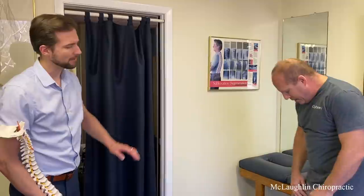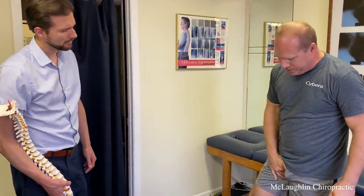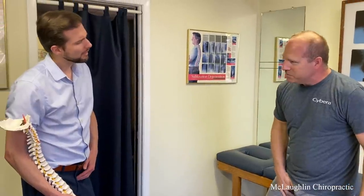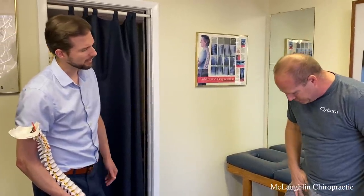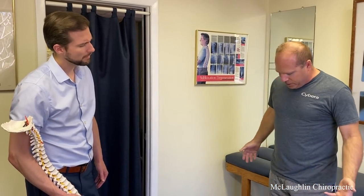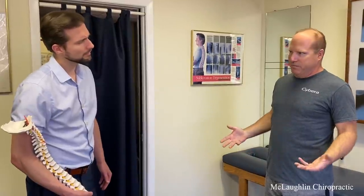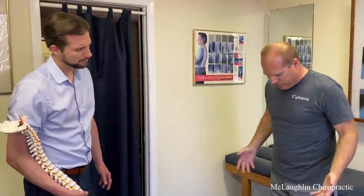Do you have any local pain around that acetabulum right now? I have some in the psoas — maybe a little inguinal psoas. It comes and goes. I feel a little throb, but it's not hurting enough to be a bothersome pain. Which I know is still not good.